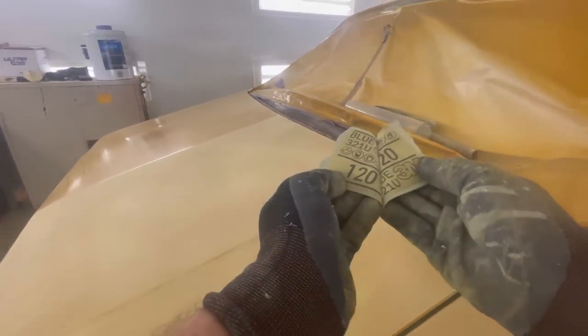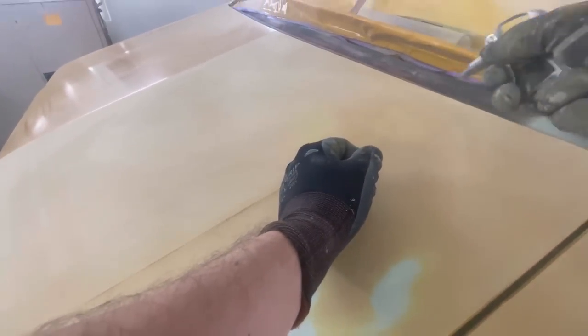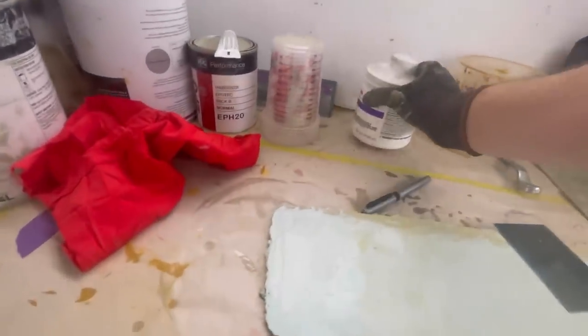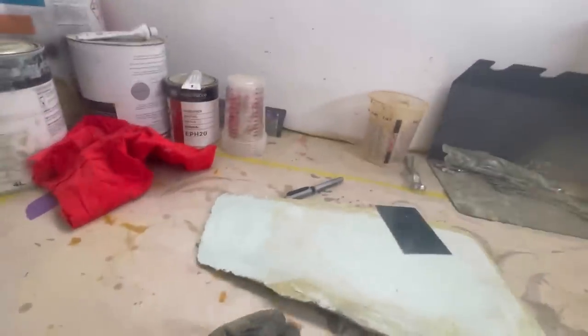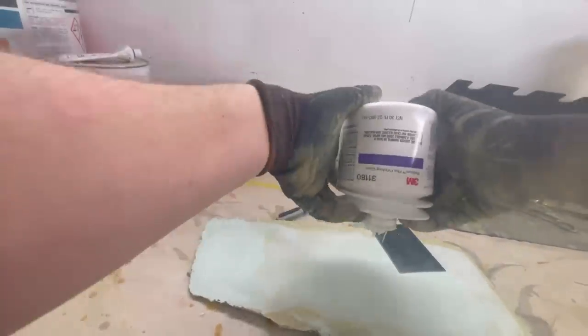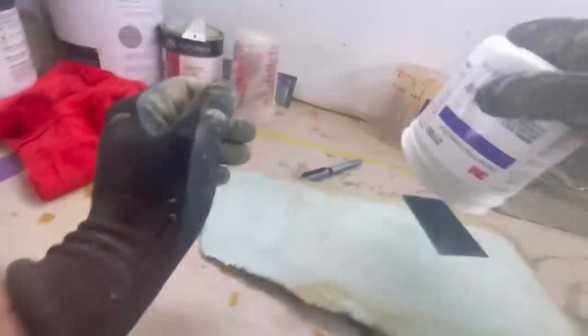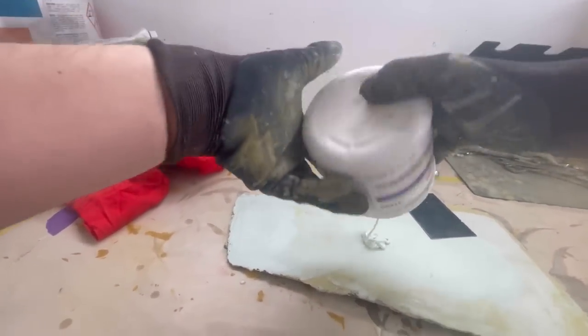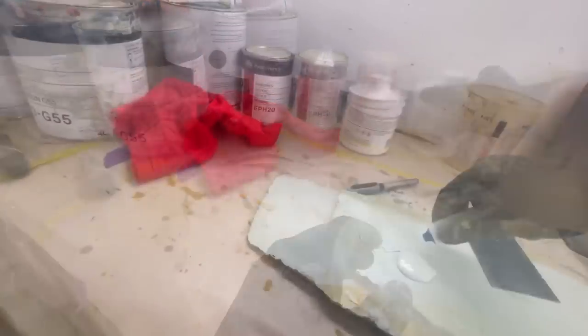So what we got here - some 120, so that's pretty good for filler to stick to, so we'll just give them a little bit of a scuff up. Doesn't need a whole lot. The log board's looking pretty atrocious, that needs a bit of a birthday I reckon. This one's getting pretty low - I usually sit these upside down so I'll fill the rounds down in. A little bit of hardener.